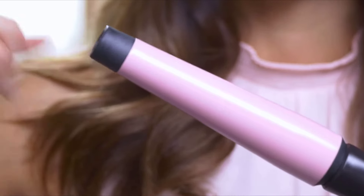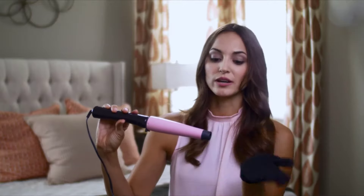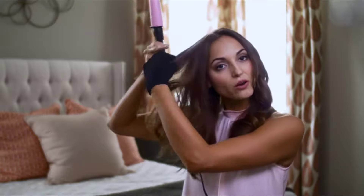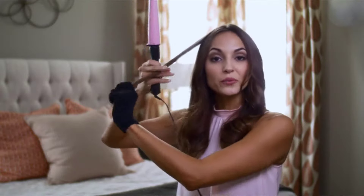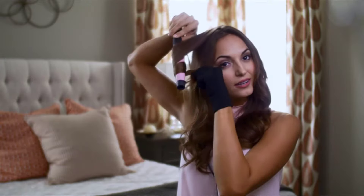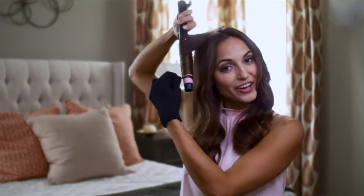With this one you do have the cooling tip, which is nice — sometimes they're half the size or non-existent. I find with this one I can really hold on to it safely without worrying too much about burns, and at the end of the day you're trying to be pretty and not all burned up.